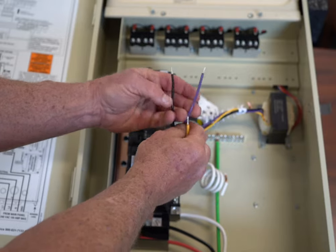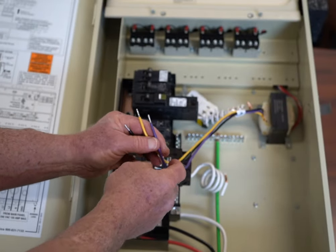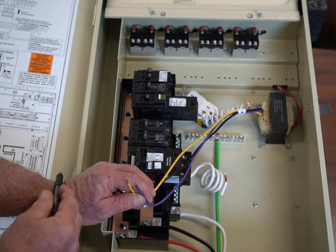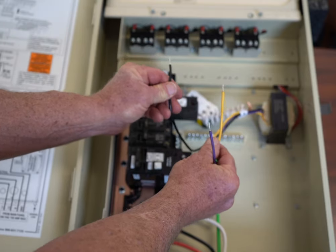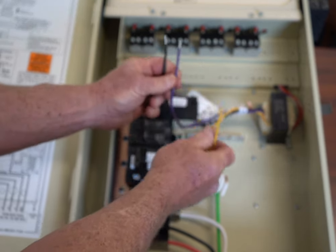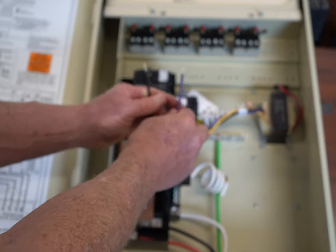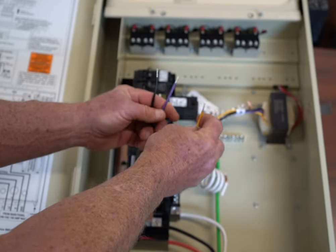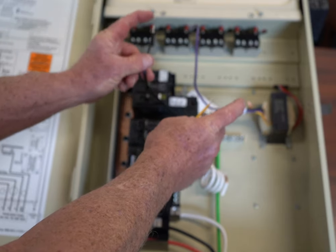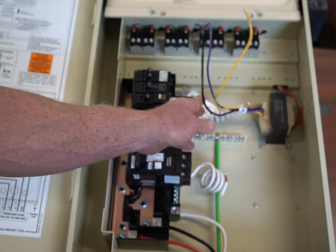If you're hooking up to 240 volts — because a lot of people like to use 240 volts, sometimes on the same circuit as their pump — the black goes to one line of 120 volts, the violet gets the wire nut on it, and the yellow would go to your other line, the second phase of 120 volts. If you measure from black to yellow, you're going to have 240 volts when it's connected. Again, make sure you put a wire nut on the violet and secure it very well.